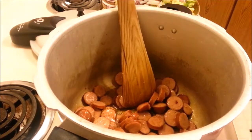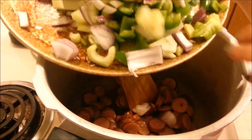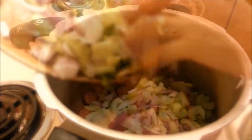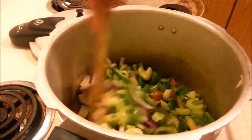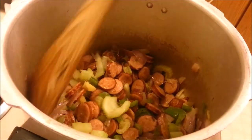After cooking the sausage for about two minutes, we're going to add all our veggies — an onion, celery, green bell pepper, and some ginger. We're going to cook this until the vegetables soften a bit. My veggies have cooked down; it took about seven minutes.